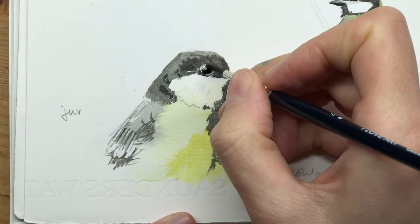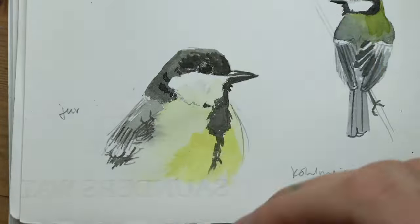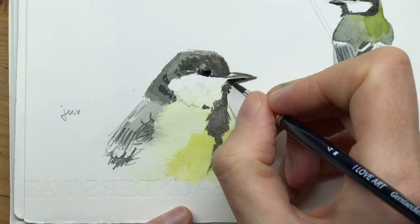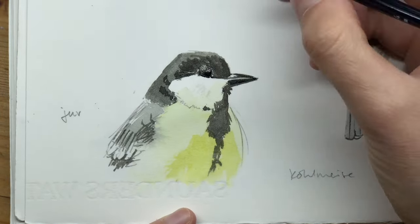Right now you can see me working more on the eye. I wanted to intensify this dark eye of the bird a bit more, but what happened is that I sort of painted it dead. The white highlight of the eye has disappeared and I have to find a way to bring it back out again.